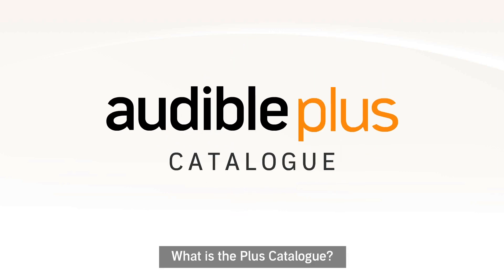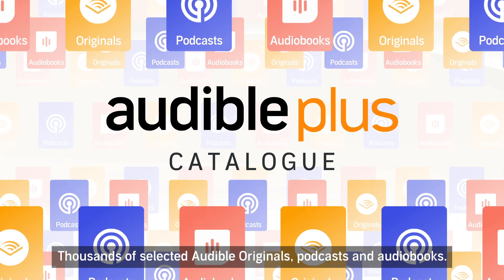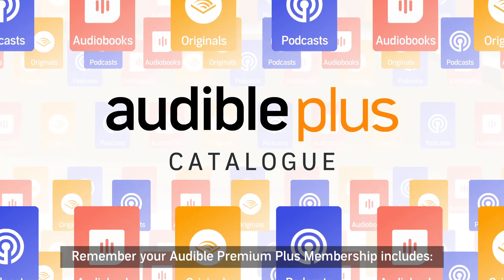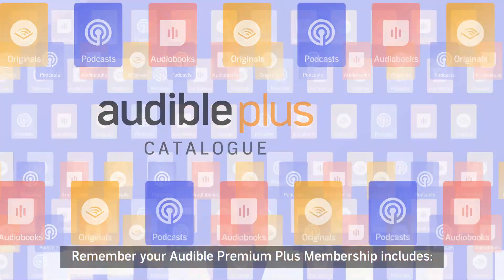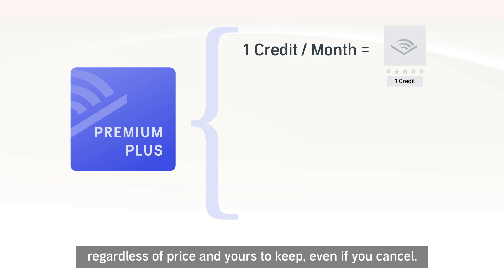What is the PLUS catalogue? Thousands of selected Audible Originals, podcasts and audiobooks. Remember, your Audible Premium Plus membership includes a monthly credit to buy any title you like, regardless of price, and yours to keep even if you cancel.